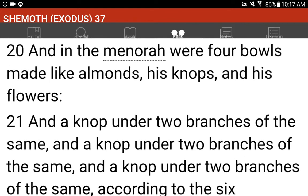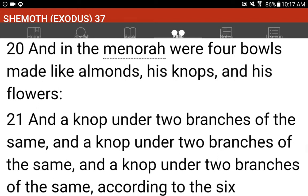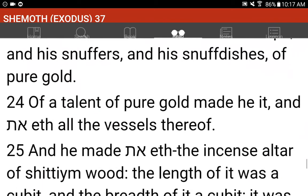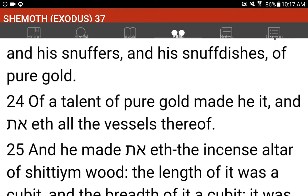And in the menorah were four bowls made like almonds, his knops and his flowers, and a knop under two branches of the same, and a knop under two branches of the same, and a knop under two branches of the same. According to the six branches going out of it, their knops and their branches were of the same. All of it was one beaten work of pure gold. And he made his seven lamps, and his snuffers, and his snuff dishes of pure gold. Of a talent of pure gold made he it, and all the vessels thereof.